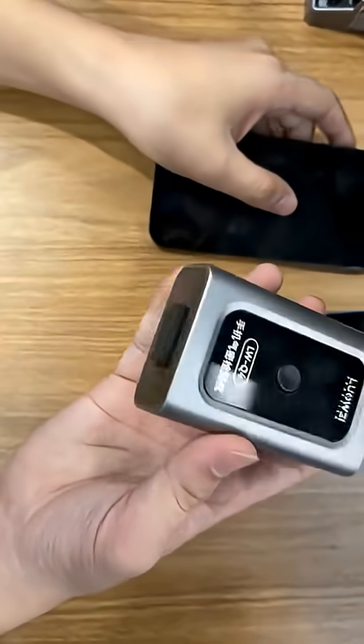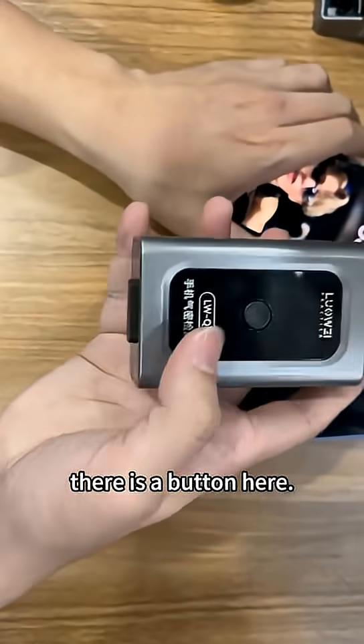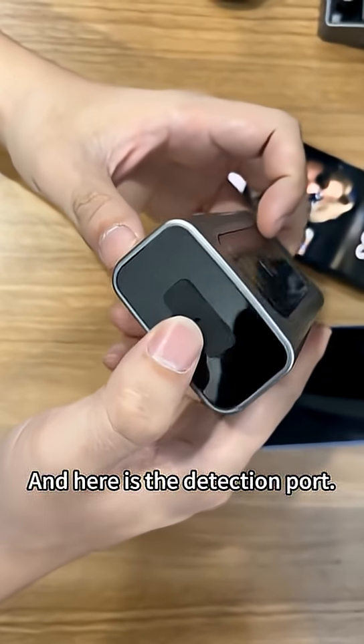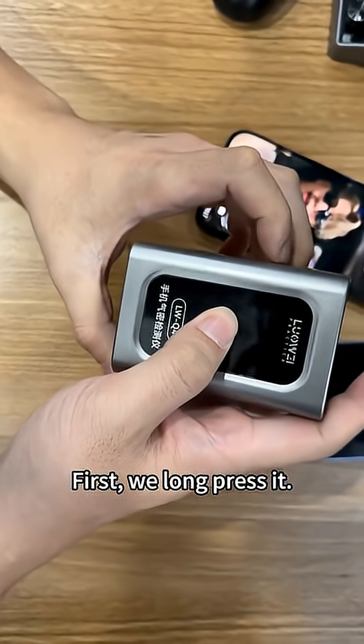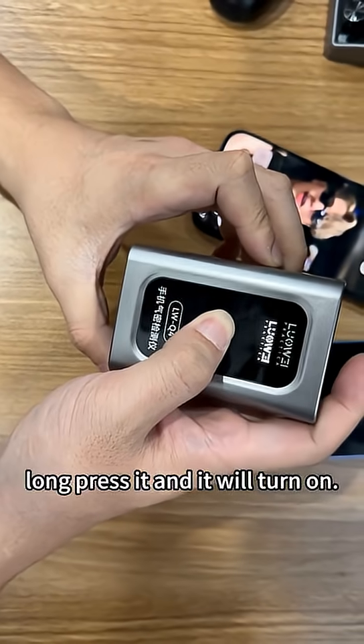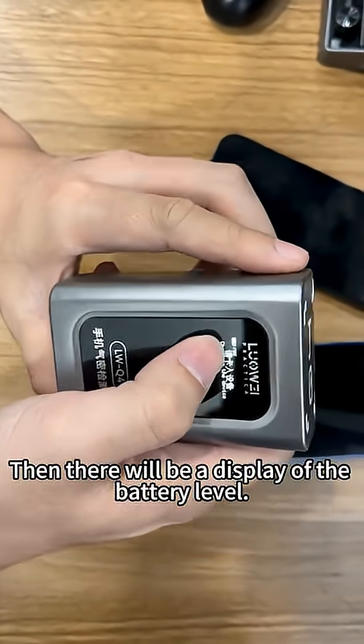After receiving our product, there is a button here and here is the detection port. When we use the detection port, first we long press it and it will turn on, then there will be a display of the battery level.